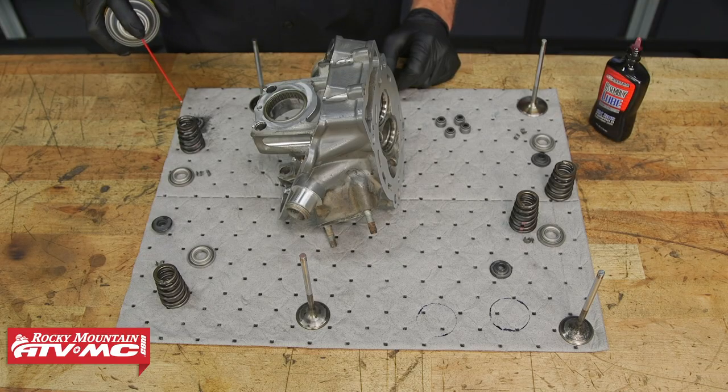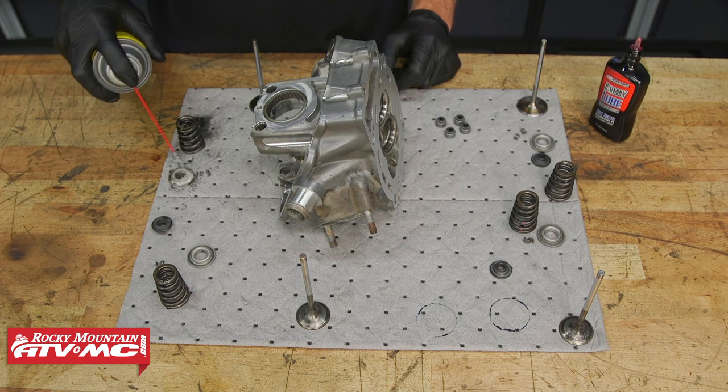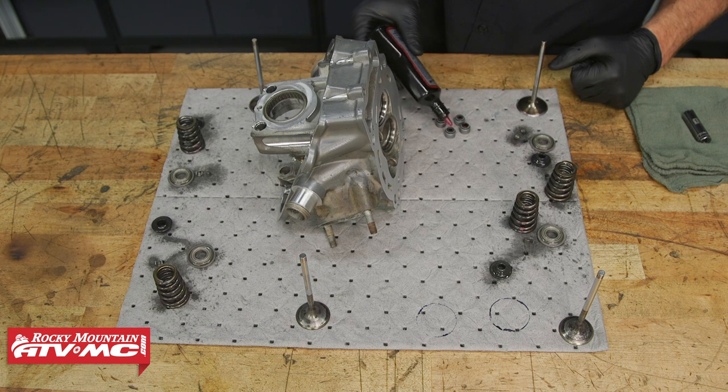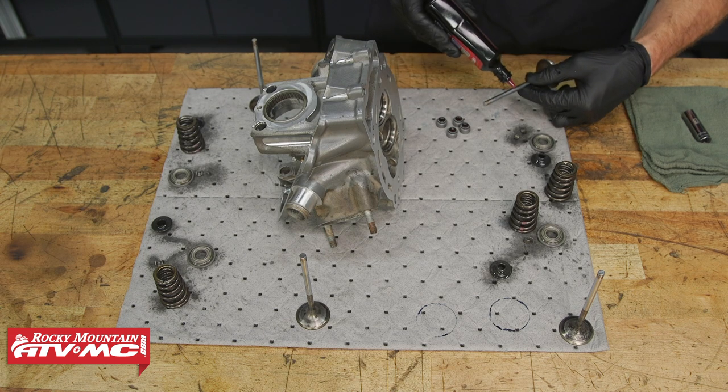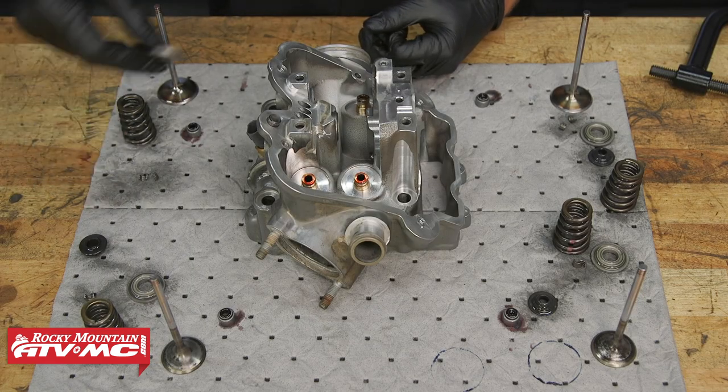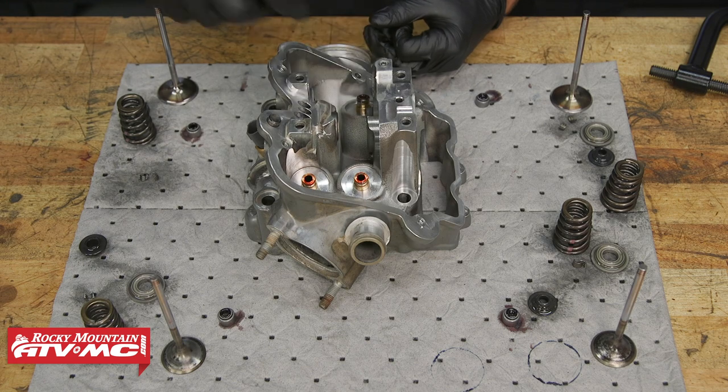At this point we're ready to go together with the cylinder head. So I'm going to spray all these parts down with a light oil. And for the guide seals, I'm using some assembly lube. And then on the valve stems, we'll also be using the assembly lube. Now that everything's lubed up, I'm going to lay my spring seats into place.